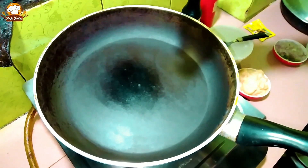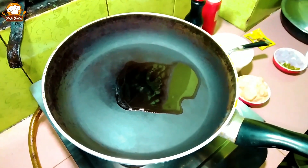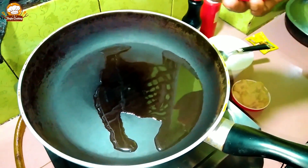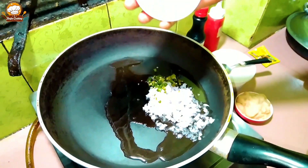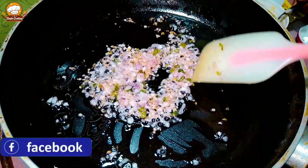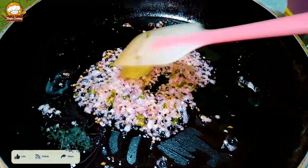Assalamualaikum warahmatullahi wabarakatuh. Welcome to our channel. Today I am sharing a recipe. I have loosened the ingredients and prepared them. I have added garlic and put it aside.